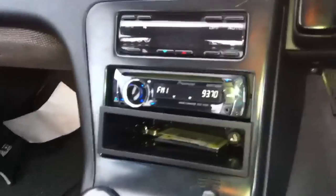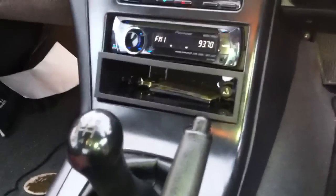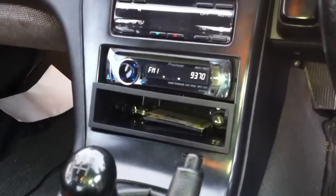Flip the switch and the aerial goes up. And I'll flip the switch again — that should come down. There it goes. The reception for the radio isn't too bad with the aerial down. Yeah, now I don't have to have this stupid aerial whenever I listen to my iPod. Cool. That's about it, guys. See ya.